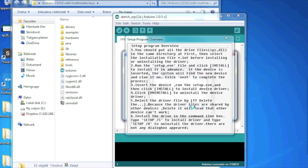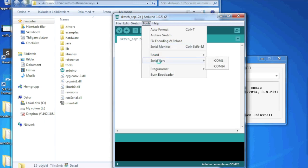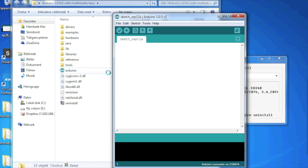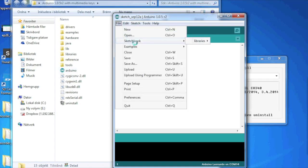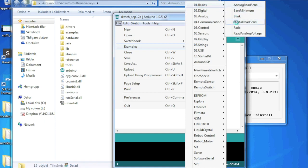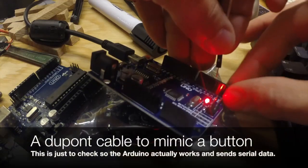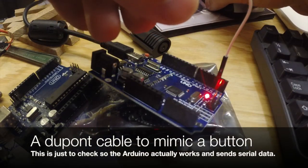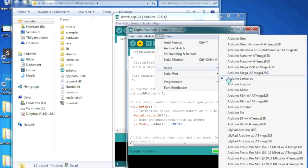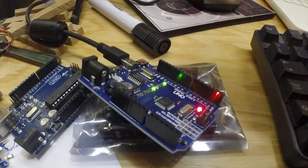It says 'Driver install failure' — but I believe it actually didn't fail. Let's load the DigitalRead Serial example. I chose the wrong board at first — it's a UNO. After correcting that, read, transmit, and receive all seem to work.